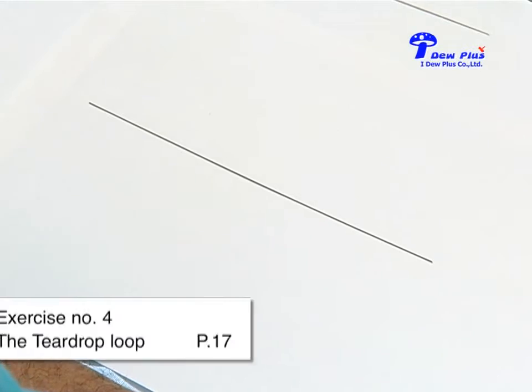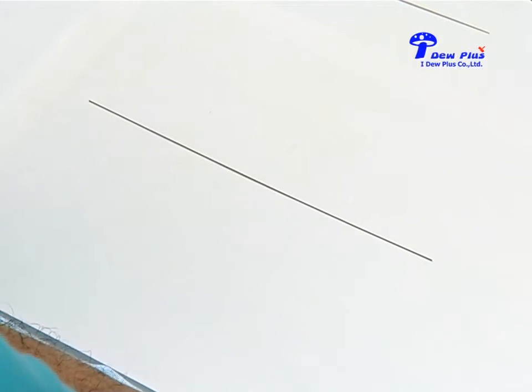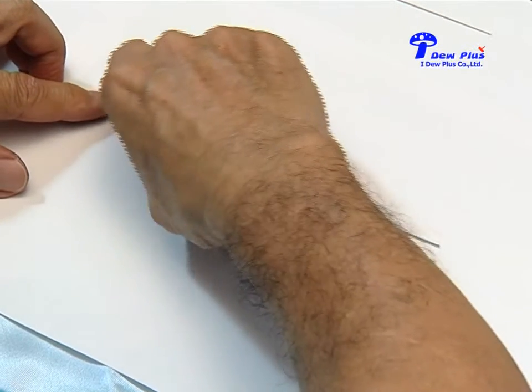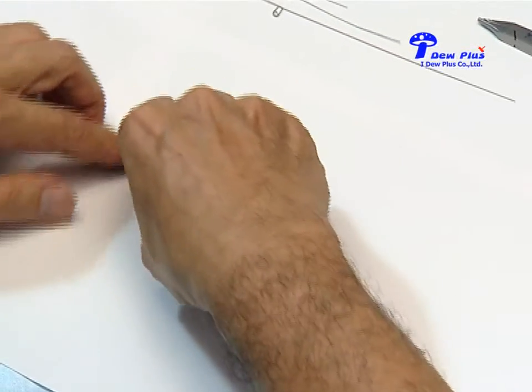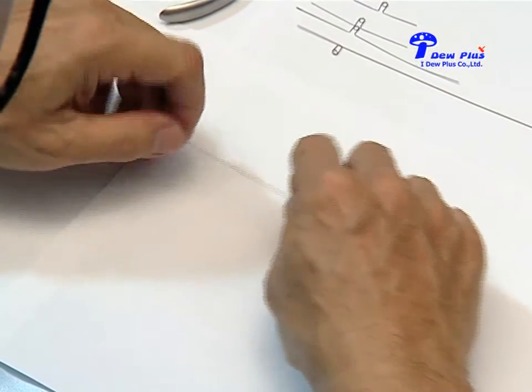Exercise number four: the teardrop loop. We have the chance to use different sizes of arch wire, from square wire to rectangular wire. Here we use 16x22 rectangular wire for demonstration. As seen on page 18, we will do two teardrop loops at points 2a and 2b.